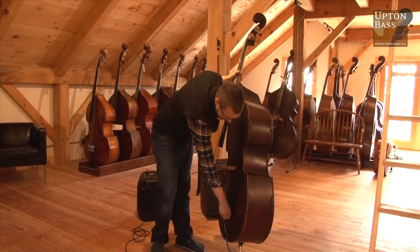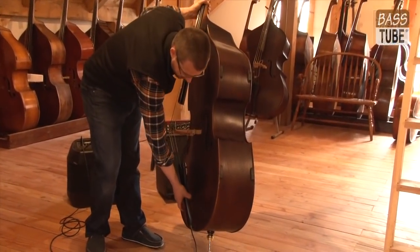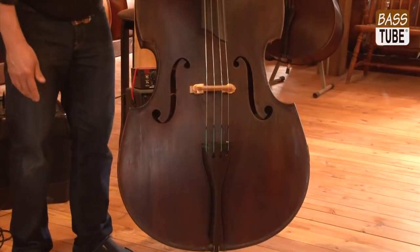Obviously you don't want your cord laying on the top of your bass. Wisdom might say a little piece of Velcro there if you wanted, but I don't find a problem with it.